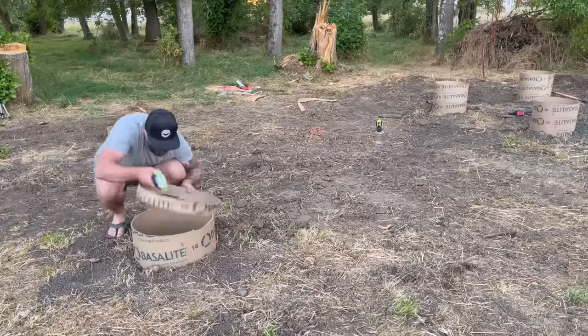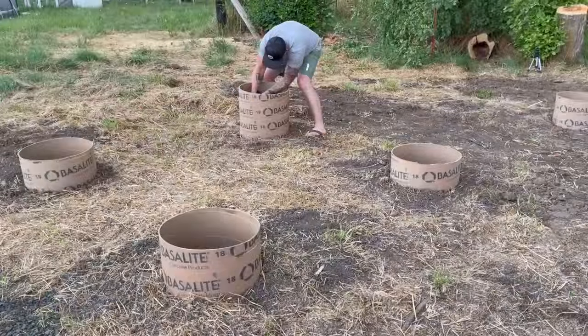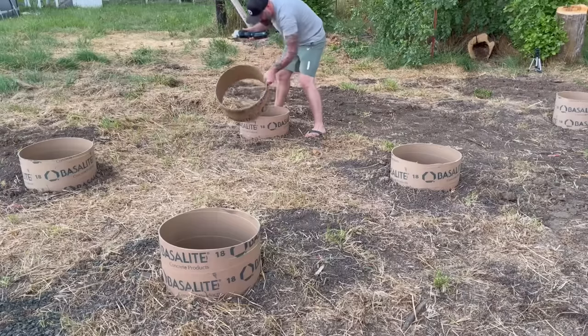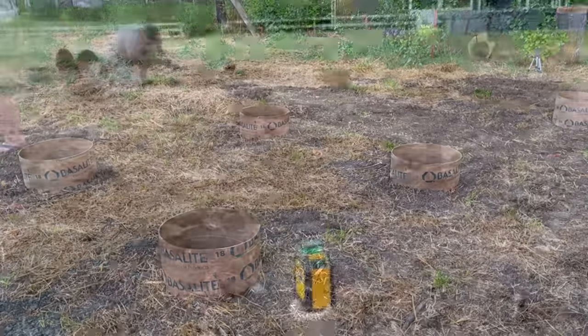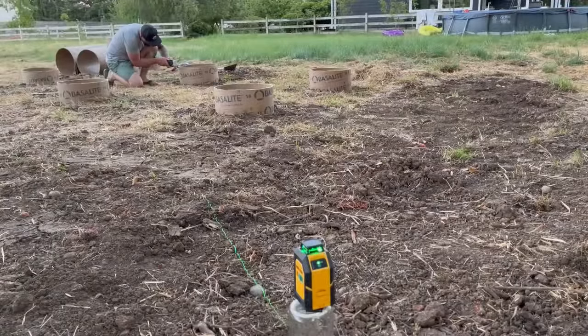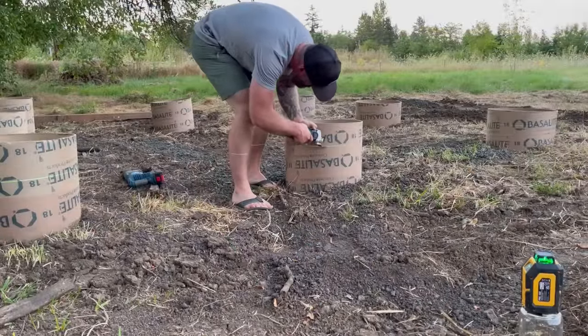That evening, after it started to get dark, I came out and put a laser level on all of my tubes and started cutting them down. I had to wait until it was almost dark because the laser level I bought on Amazon was pretty cheap and not very powerful — it wouldn't show up until it wasn't sunny. Quality tools at a quality price. Amazon. I wasn't quite sure how to cut these either, so I just grabbed a multi-tool and it worked great.